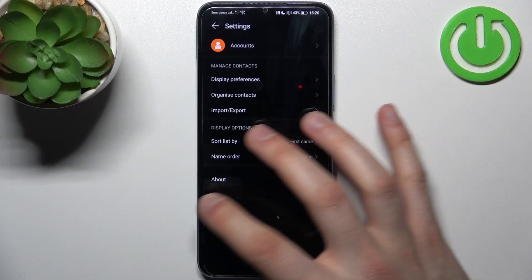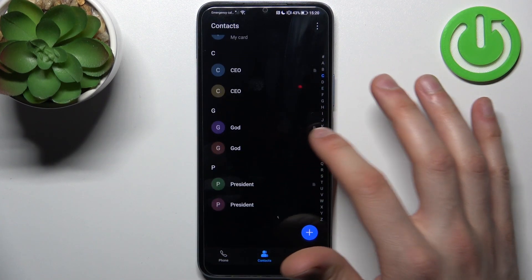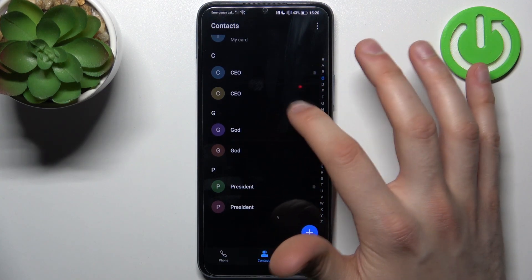After that, the contacts will appear on your device. As you can see, there's one contact on my SIM card and another one already on my device.